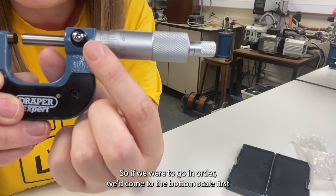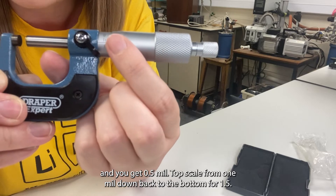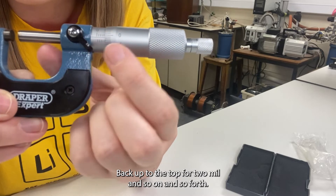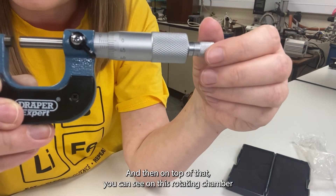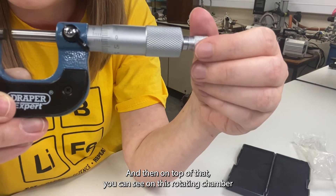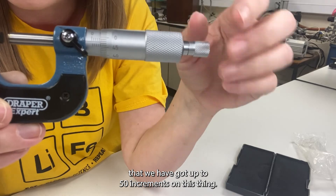So if we were to go in order we'd come to the bottom scale first and get 0.5 mil, top scale for 1 mil, down back to the bottom for 1.5, back up to the top for 2 mil and so on and so forth. And then on top of that you can see on this rotating chamber that we have got up to 50 increments on this thing.